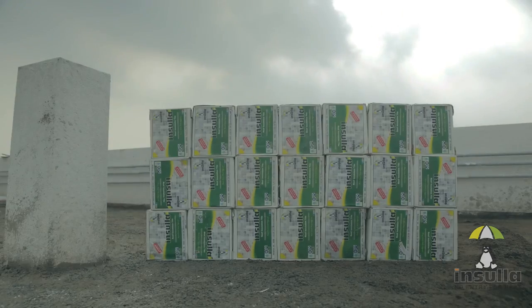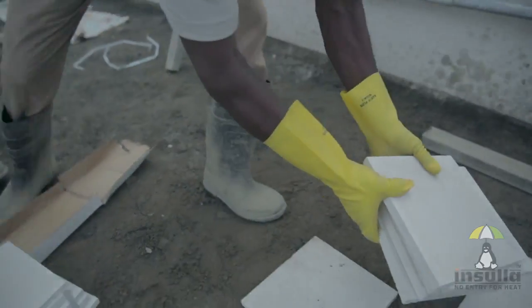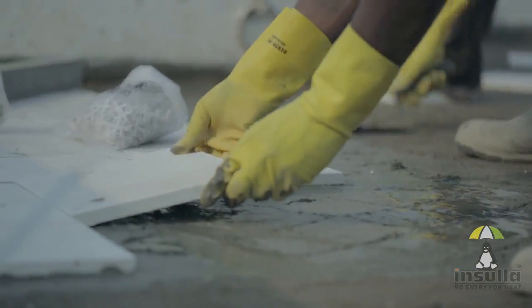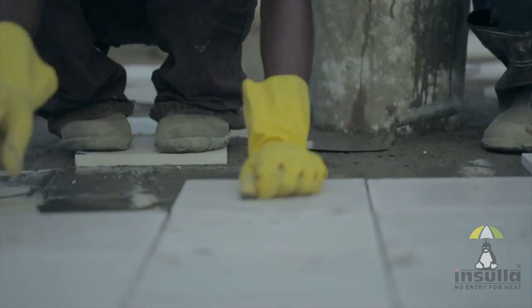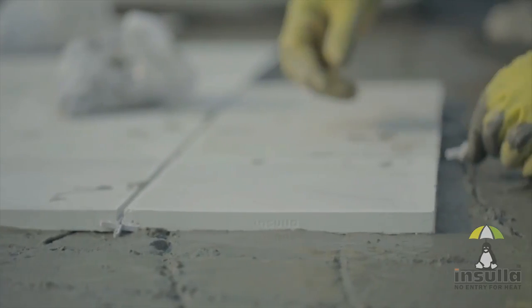Now that the surface is prepared, Insular Tiles can be laid. They must be laid with a gap of 5 to 6mm. It is advisable to use spacers to maintain uniformity and enhance the aesthetic appeal.